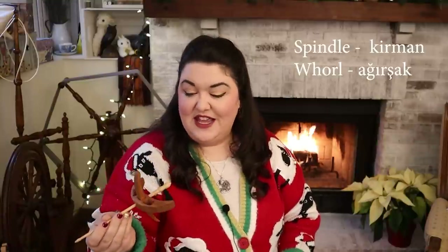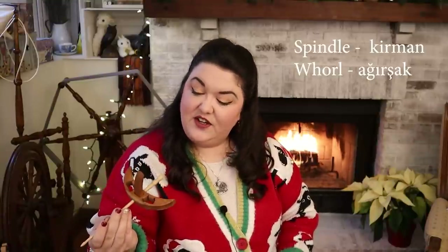I think today we are going to use a Turkish spindle, or cross-arm spindle — because the arms cross, it's a little more descriptive. I had a video recently using one of these, and I had some wonderful fiber friends from Turkey come to the comments and let me know that the word for this in Turkish is kirman. This is a Snyder spindle, 1.3 ounces or 37 grams.